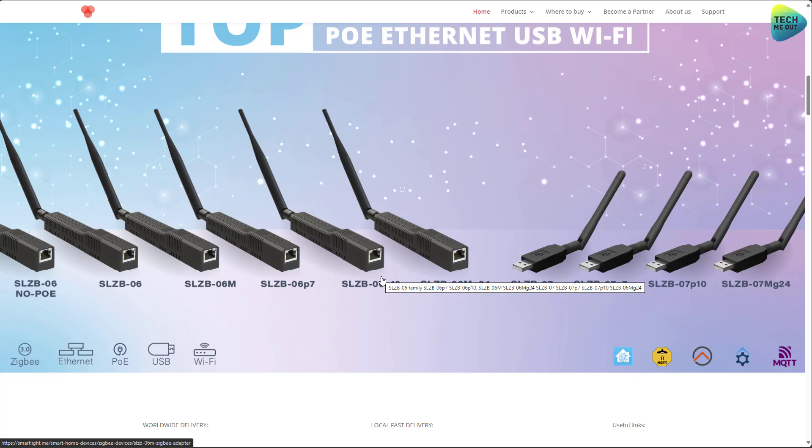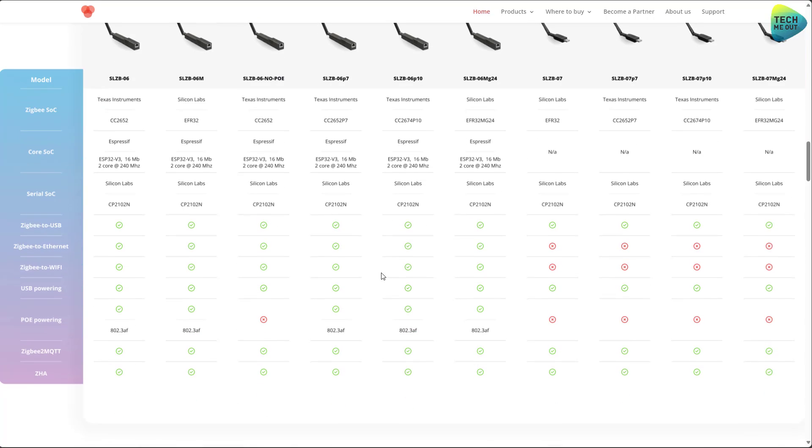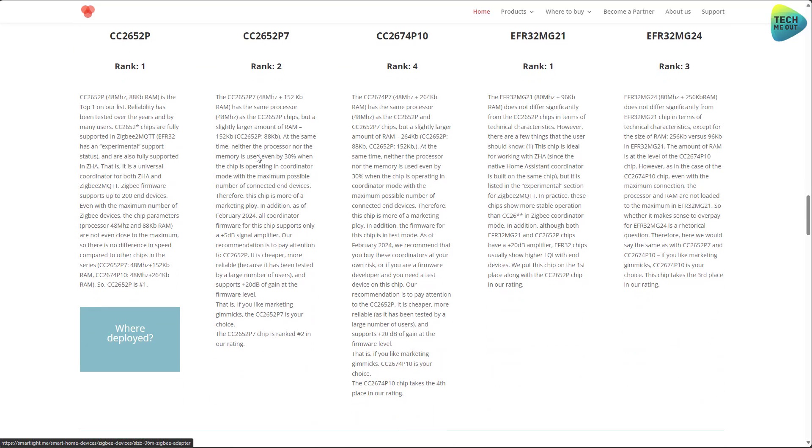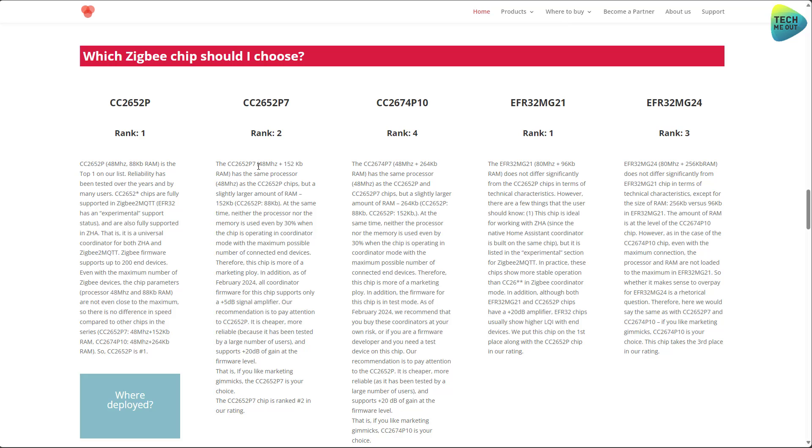I think the best approach would be for SM Lite to have a sort of wizard or questionnaire for users, asking about their needs and then suggesting the models that fit best. SM Lite does provide comparison data with all the technical specs, and they even rank the Zigbee SOCs that best fit certain needs with explanations that make sense. But these are targeted more towards tech-savvy users — beginners or people who aren't Zigbee radio engineers might get lost.